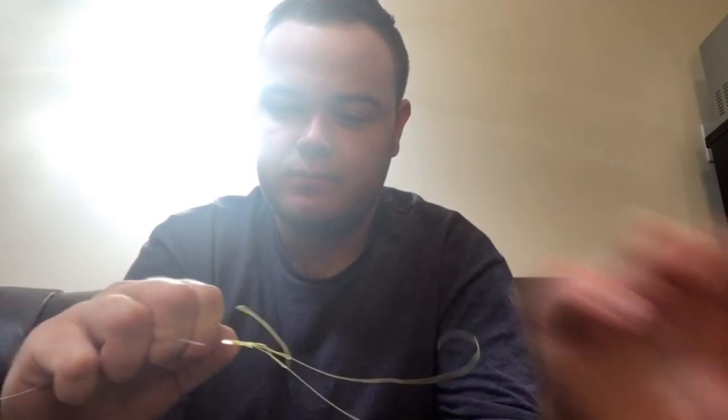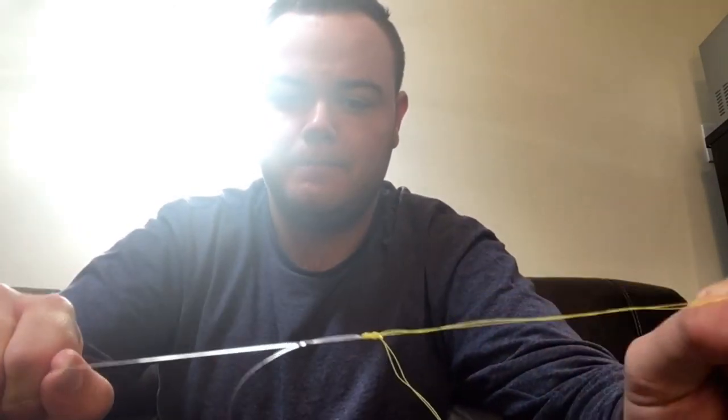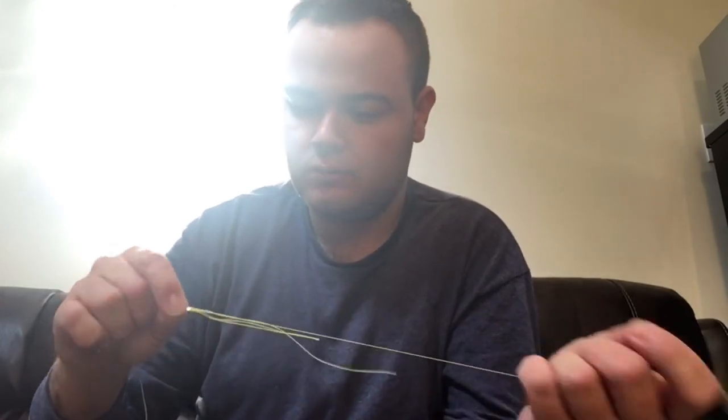Pull all tag ends between the main line and the leader like this until it really cinches down. You may want to use your fingernail for both ends, and you'll end up with something like this. Again, it's not the prettiest knot, but I've never had it slip. Now we're going to trim the tag ends — you have four tag ends with this knot. Do the mono first, then the double strand braid.